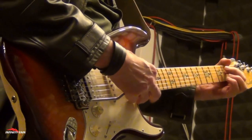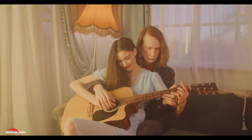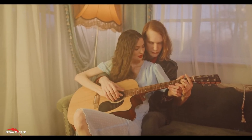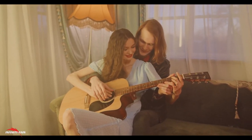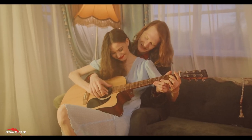Reading Guitar Tablature: Understanding tablature, or tabs, is crucial for learning how to play songs on the guitar. The ebook includes a beginner's guide to reading guitar tabs, allowing you to follow along with written music and expand your repertoire of songs.